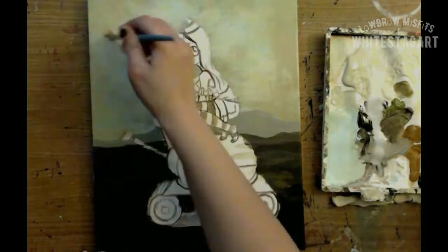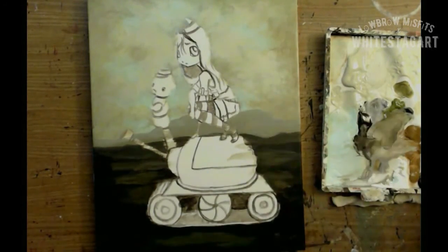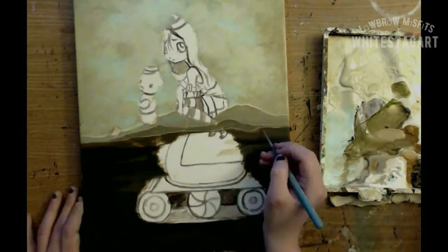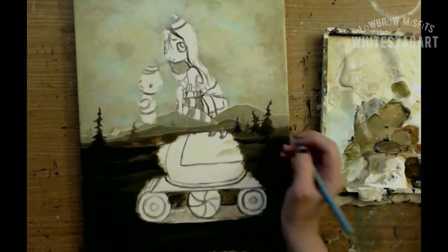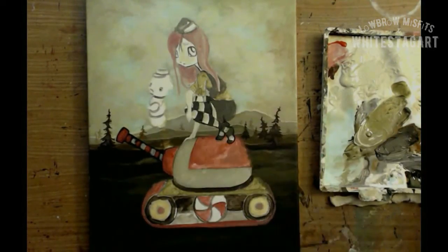During some of this painting I was also working on a second tank girl. I had drawn this one first but I got an idea that I kind of wanted to roll with for the second one. So that video will be coming out shortly too.